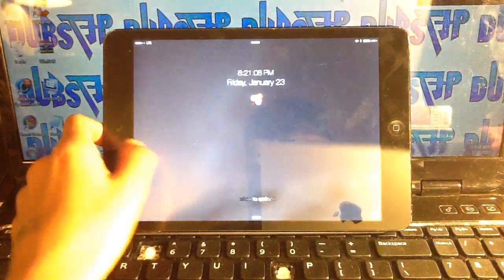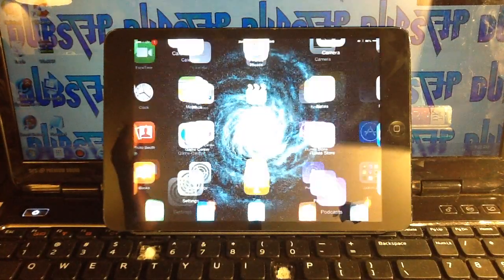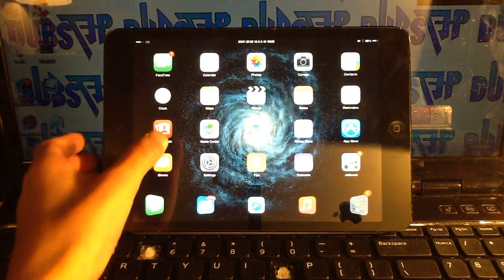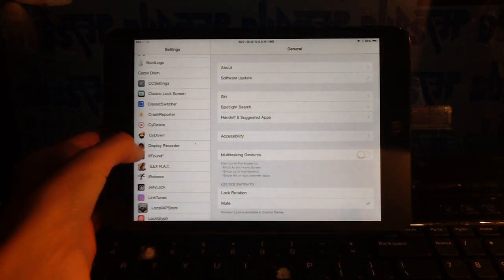This is BCTA, and in this video I want to go over my top 10 best studio tweaks for iOS 8.1.2 using the Taiji or Pingu jailbreak.